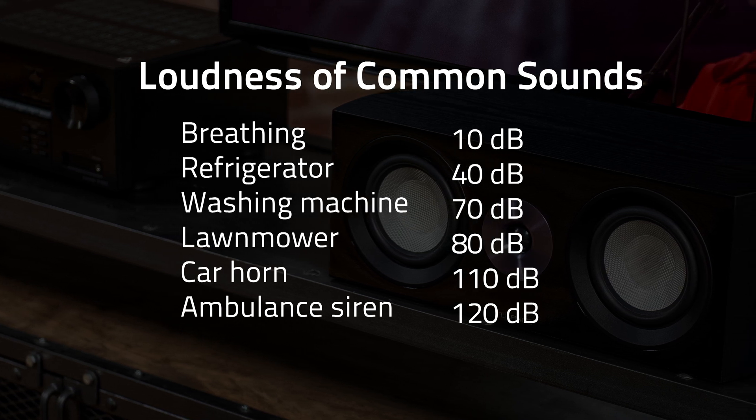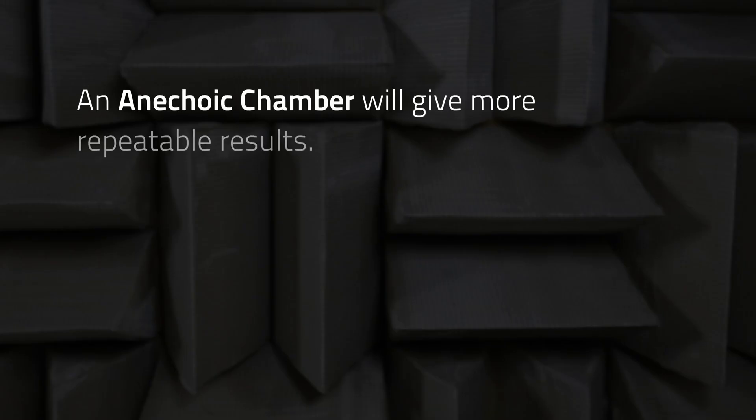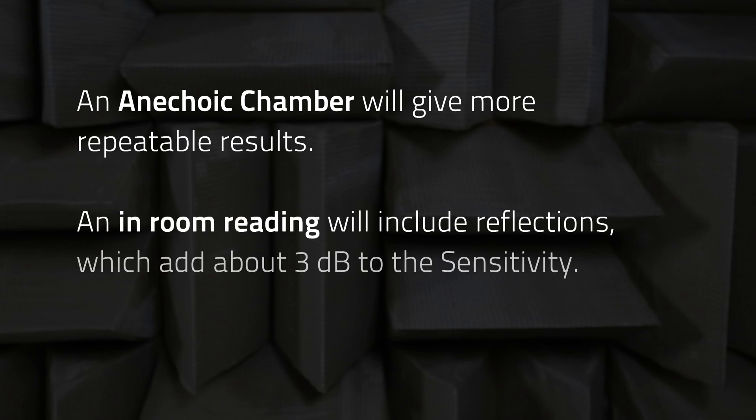There are a couple of ways to measure sensitivity. One is in an anechoic chamber and the other is an in-room measurement. The anechoic chamber will give you more repeatable results because you aren't dealing with reflections, but an in-room measurement will give you more real-world results. In-room measurements tend to add about 3 decibels to the rating.